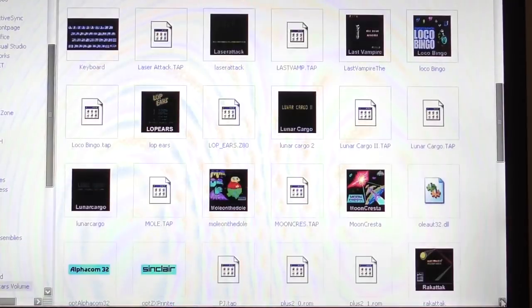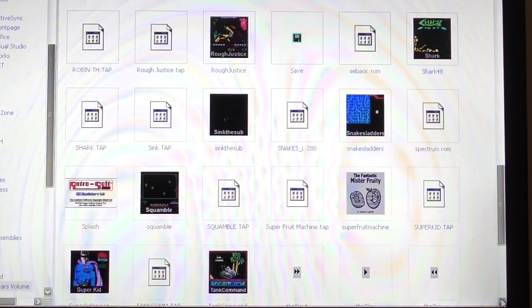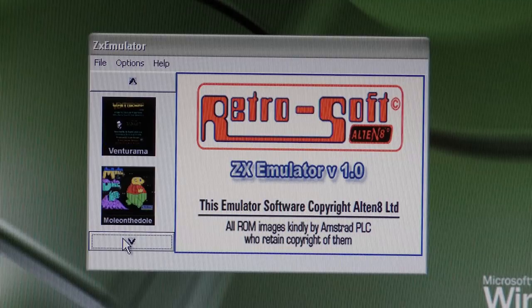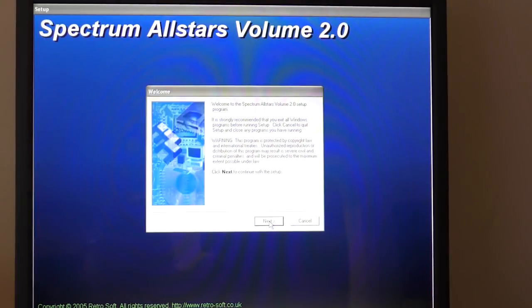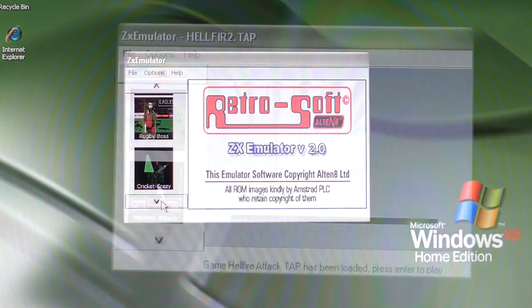In the emulator folder itself, there are some graphics files that aren't used — for example, an Alphacom 32 printer logo. I wondered if you could add your own games, so I created a bitmap, renamed it the same as the TAP file, and copied it across. No — they've put some restrictions on it so it only plays the games supplied. Disc 2 contains games like School Days, Wheelie, Phoenix, Back to School, Everyone's a Wally, Game Over, Combat Zone, and more. When you install it, it creates a completely separate install in a different folder, so if you want to play the first set of games you load one thing, and if you want the second set you load V2 of the emulator — which is very annoying. And to make things worse, some of the games on disc 2 don't even work.